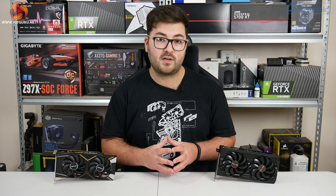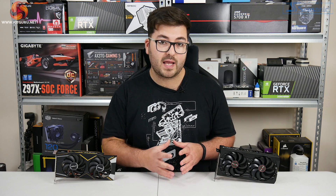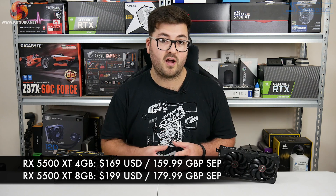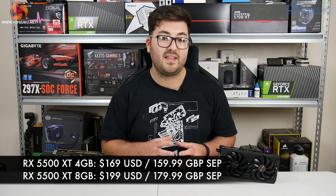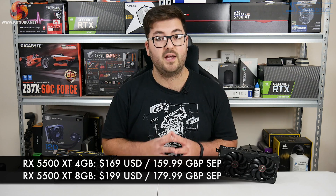As for pricing, this was confirmed to us earlier this morning. The 4GB 5500 XT is going to come in at £159.99 and then the 8GB model is £20 more expensive, so £179.99.